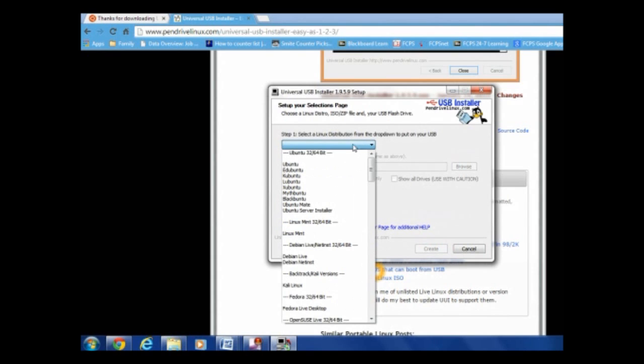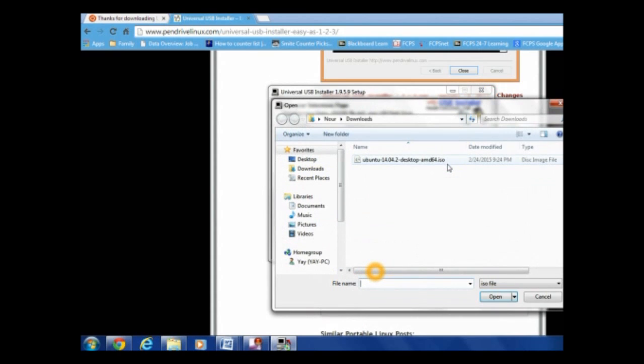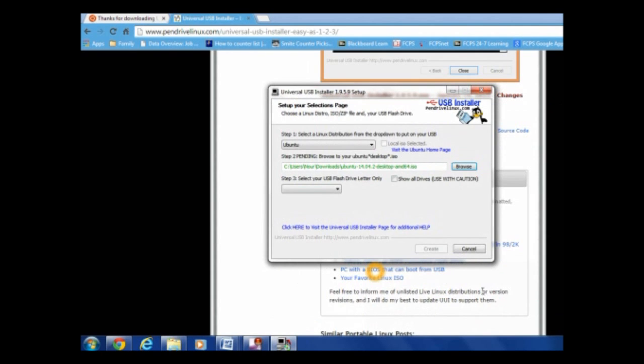So now select Ubuntu over here, and now we're going to browse for the ISO. Click your ISO, click Open. Now select your flash drive — the first one you have plugged in, not the 16GB one. I got it to format because I don't want anything to be on there. And now we're going to click Create.